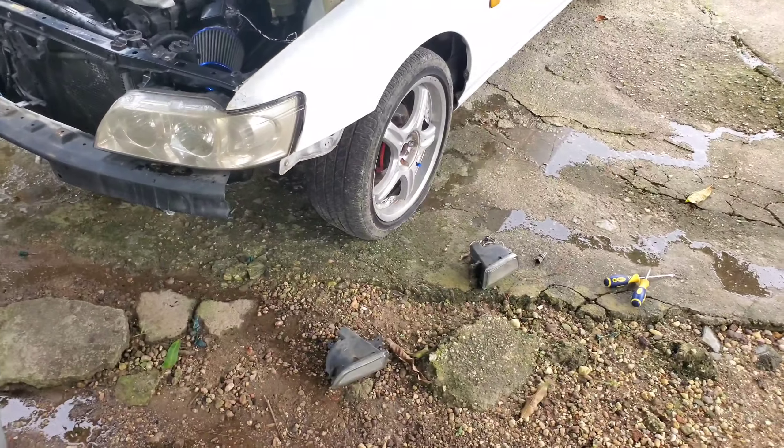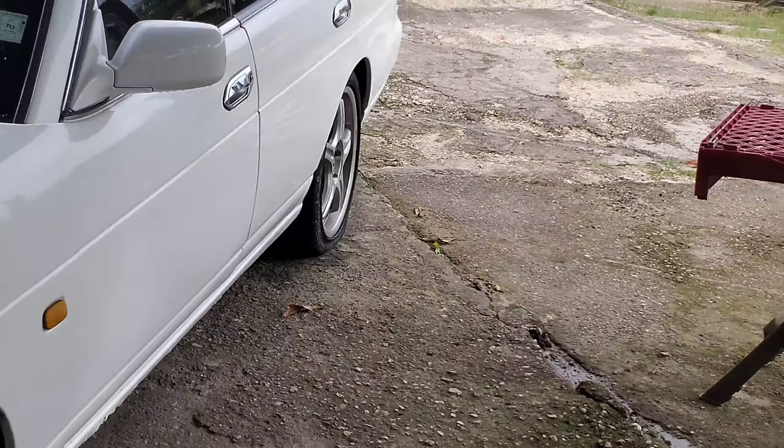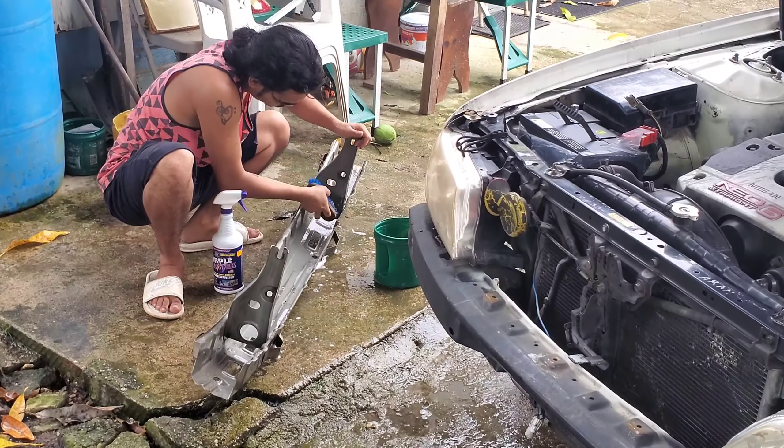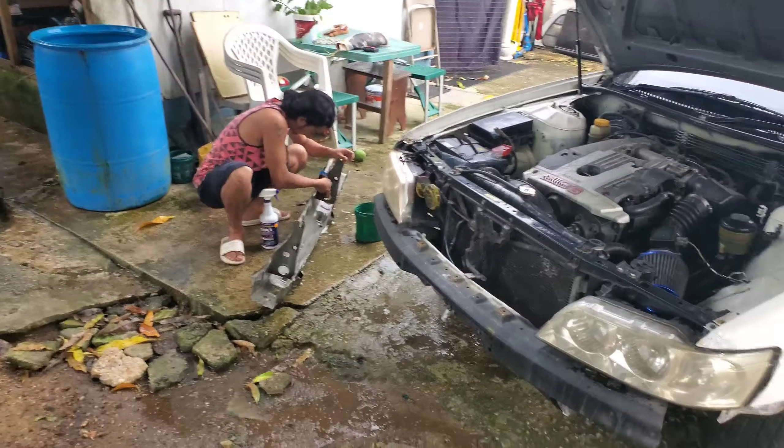That should be it - front lock, fenders, paint, and tires. Right now this is what we got going on. It's even more of a mess than last time, but we have the boys here cleaning the bash bar, see if we have to go on.